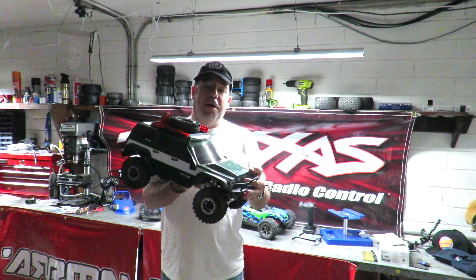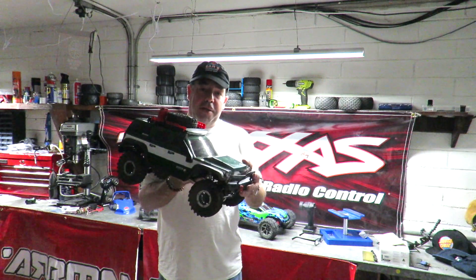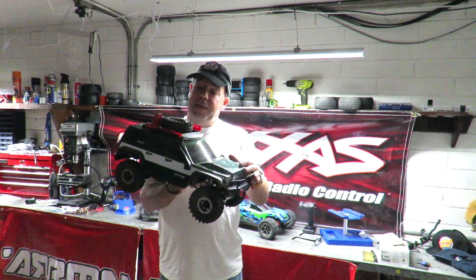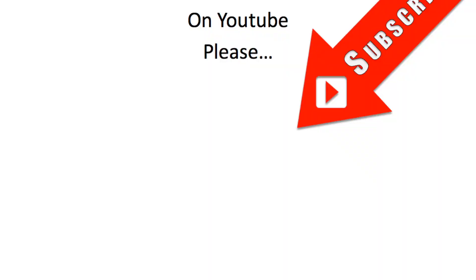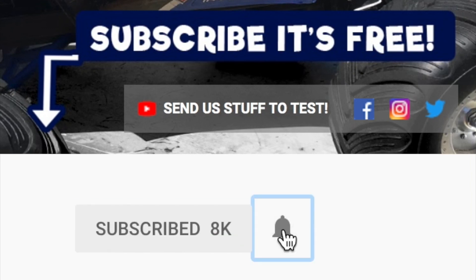Well guys, I hope you enjoyed me having a bit of fun there with my brushless Redcat Gen 7 Pro. It's not going to remain in this format for too long — I'm going to put it back to stock as soon as I've done the GPS test, which hopefully I shall do tomorrow. If you don't want to miss that GPS test, don't forget to subscribe if you've not done so already. Please click on the circle image to subscribe, and don't forget to hit that little notifications bell next to it.